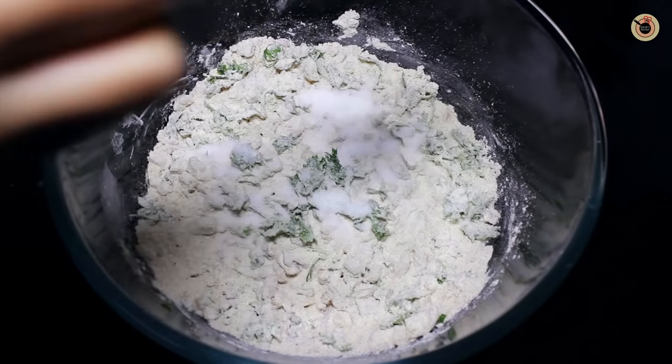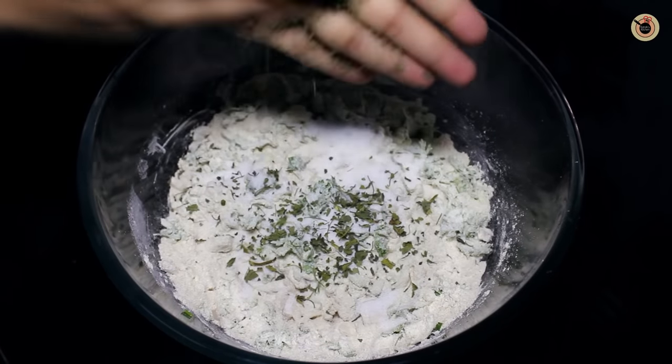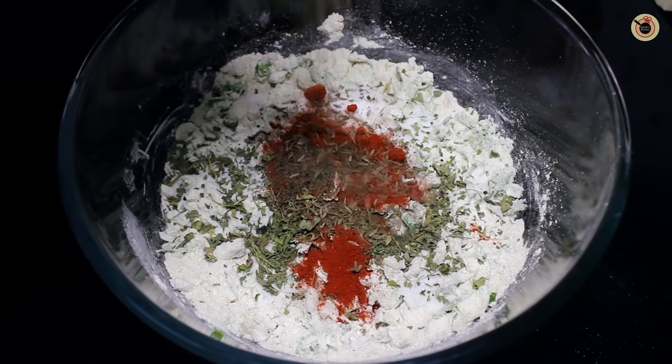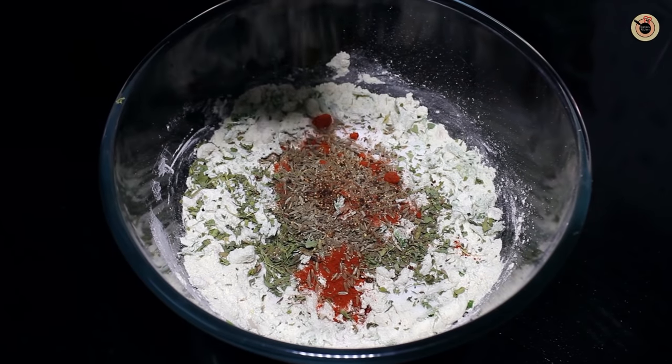Next goes in the salt, fenugreek leaves, red chilli powder, black pepper powder, cumin seeds, carom seeds, and pomegranate seeds.